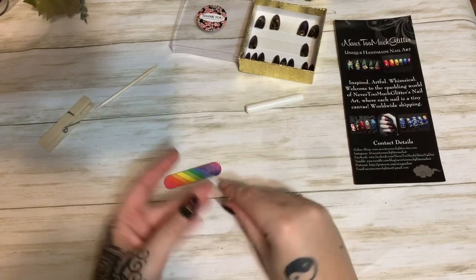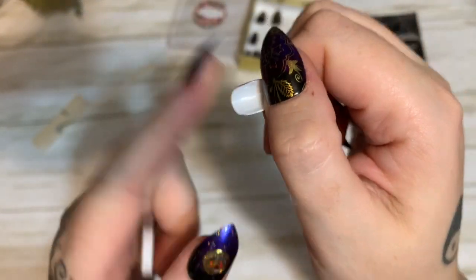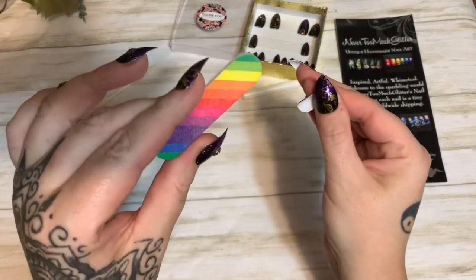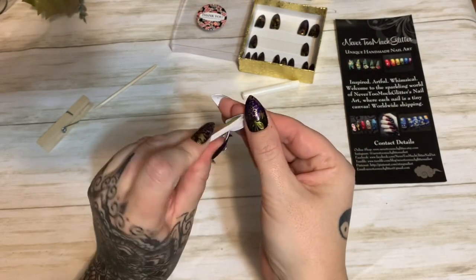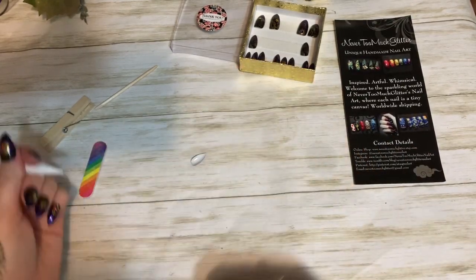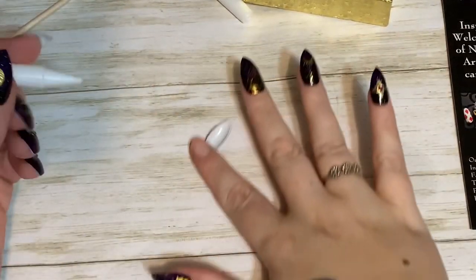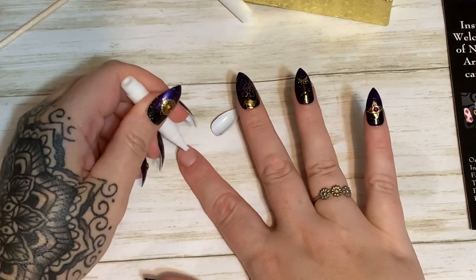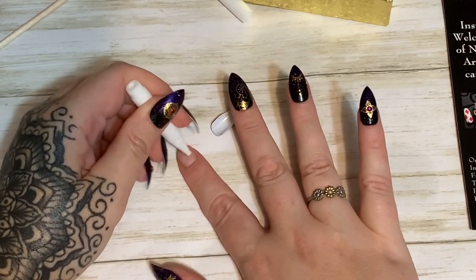Now that I've buffed my nail, I pick out whichever size is correct for my nail. If you can see the back of the nails, they're really shiny — you want to scuff them up a little bit so they hold the glue better. I take the file and just scuff it up, make sure all the dust is out. I've already pushed back my cuticle. Now I take the glue and put a light coat all over the nail, staying about an eighth of an inch away from the very edge.